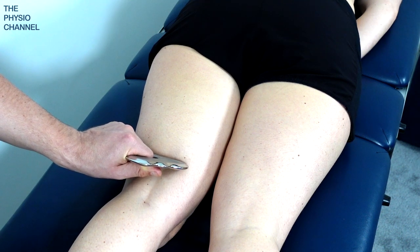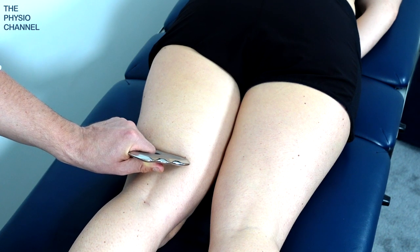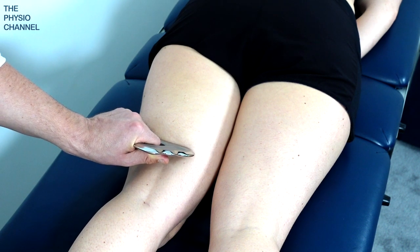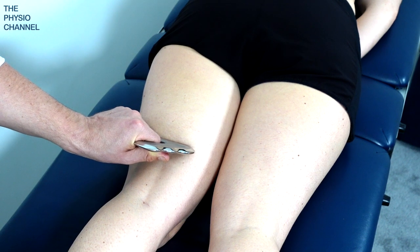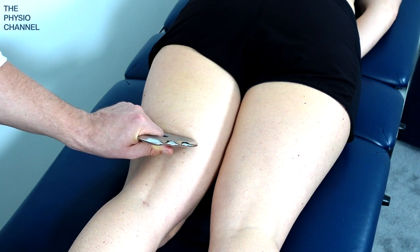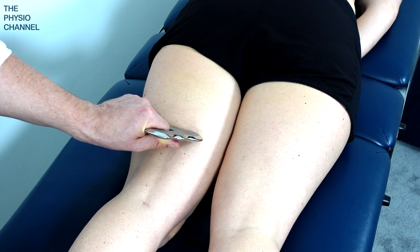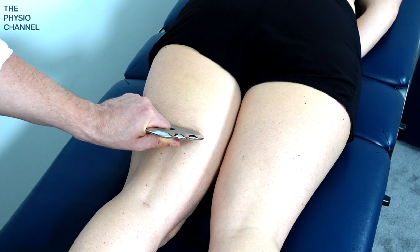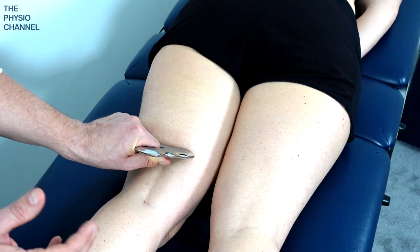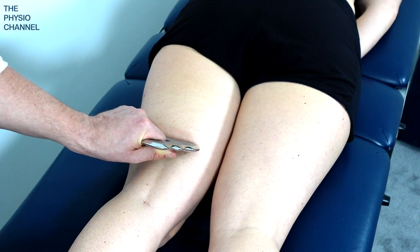It does depend on how muscular your patient is and also how sensitive they are, which may of course be related to training and injury status. A light to moderate pressure — the tool angle here is about 45 degrees — and I'm moving up over the back of the leg slowly so that I don't overstimulate the nervous system, which can occur if we move too quickly. That can often be uncomfortable, painful, and cause more stimulation of the area rather than relaxation and a down-regulation of muscle tone.